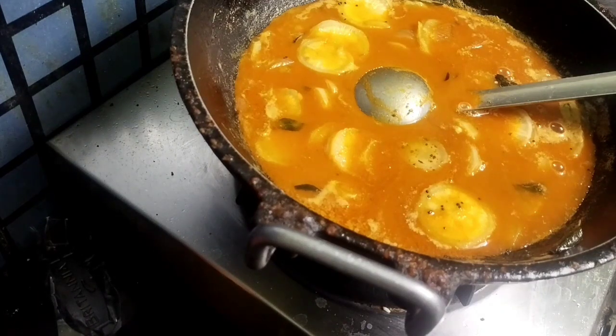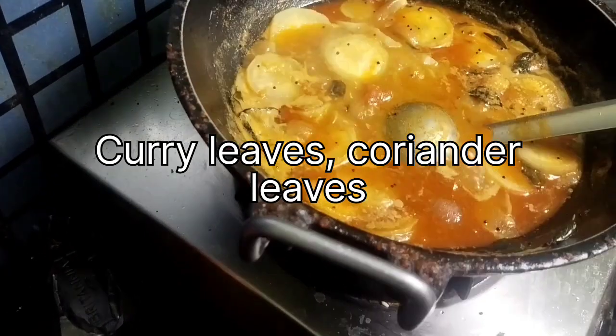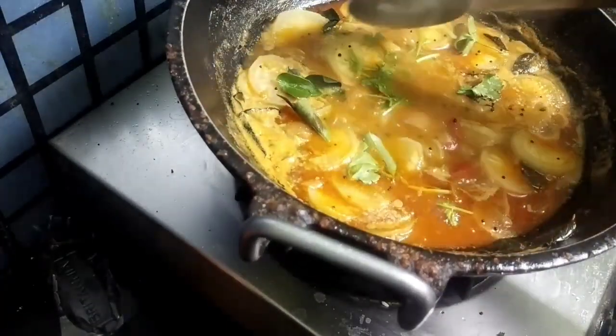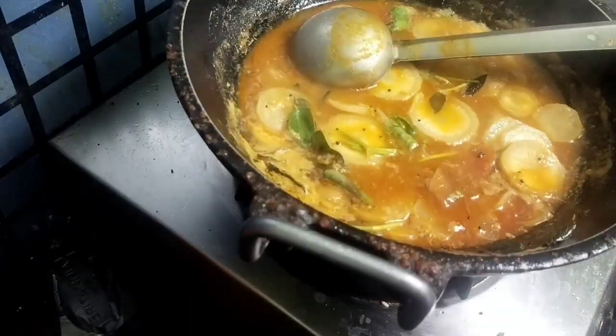After the oil separates, we have to garnish it with curry leaves and coriander leaves. That's all — Karakoramu is ready for rice or any tiffin!